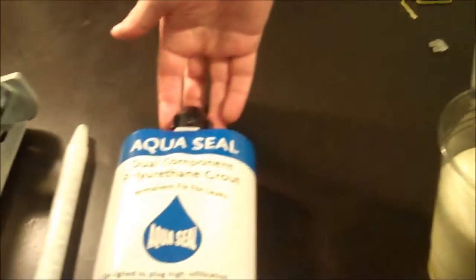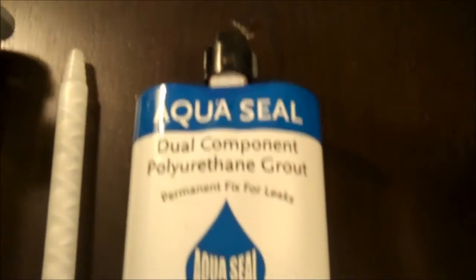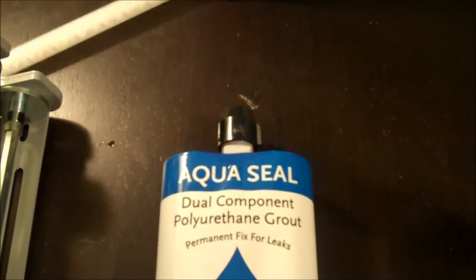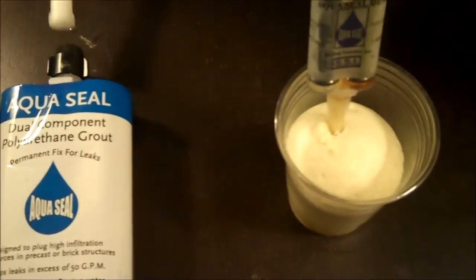What's nice about our AquaSeal product is that it has a built-in check valve. So if you don't use all of the AquaSeal with one application, you can discard the static mixer and the check valve will take place. When you're ready to put grout into another area of the structure, you just need to get a different static mixer, hook it up to the grout, and you're ready to go.